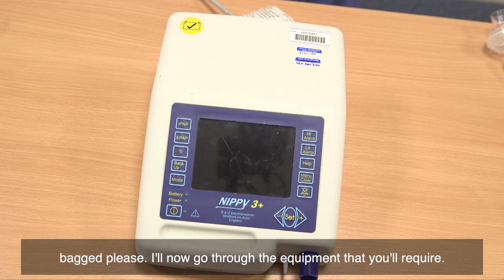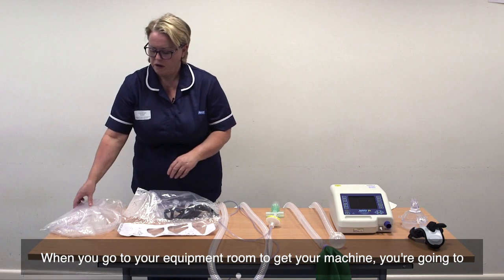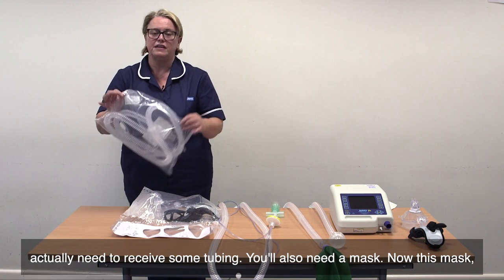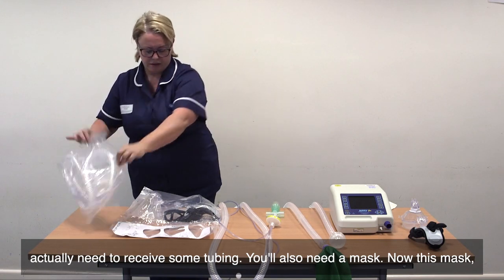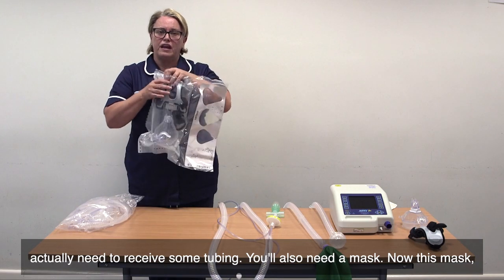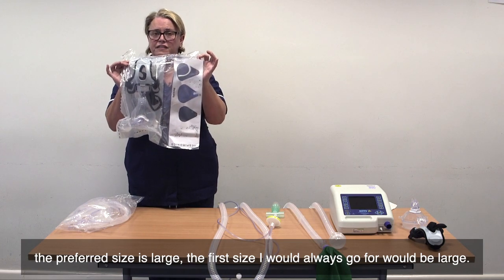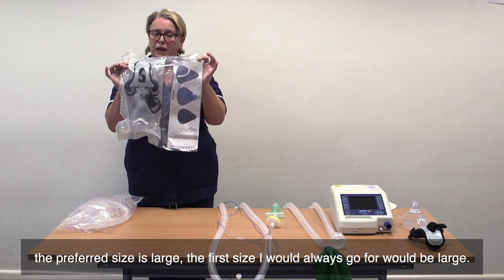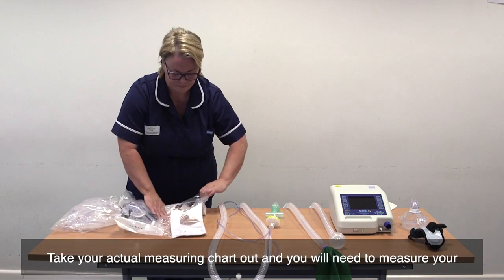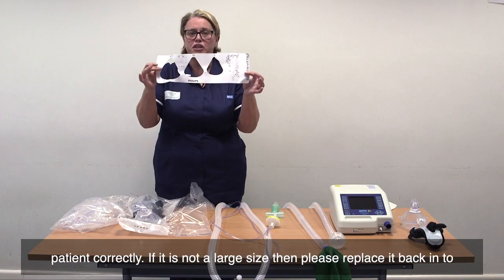I'll now go through the equipment that you will require. When you go to your equipment room to get your machine, you're going to need some tubing. You'll also need a mask. The preferred size is large — that's the first size I would always go for. Take your actual measuring chart out and you will need to measure your patient correctly.